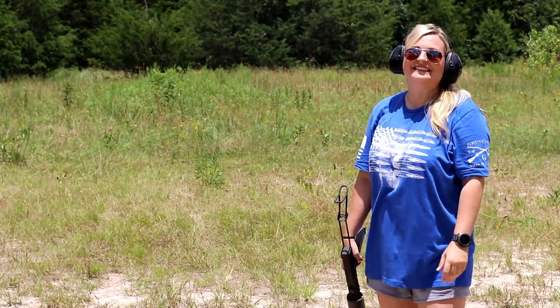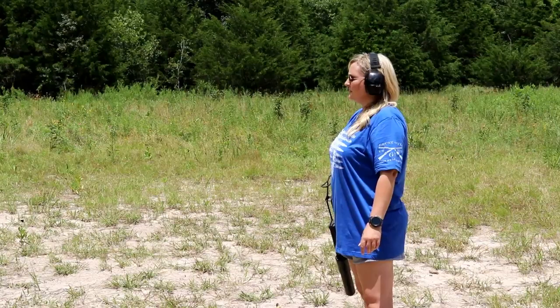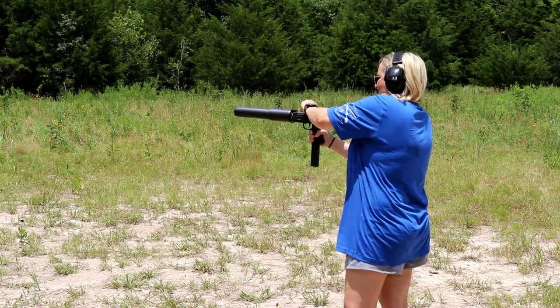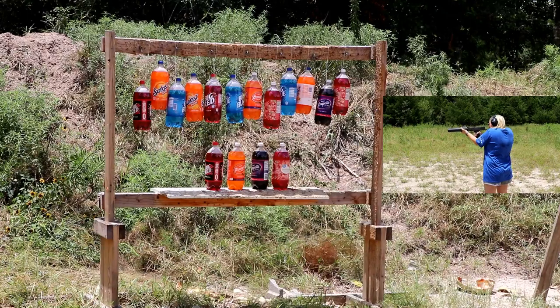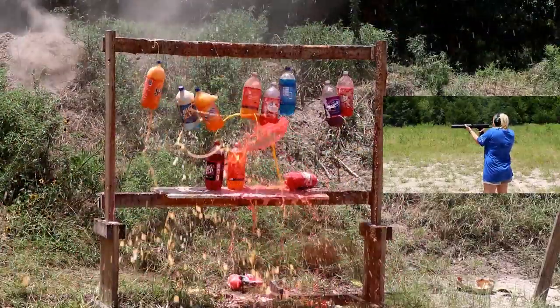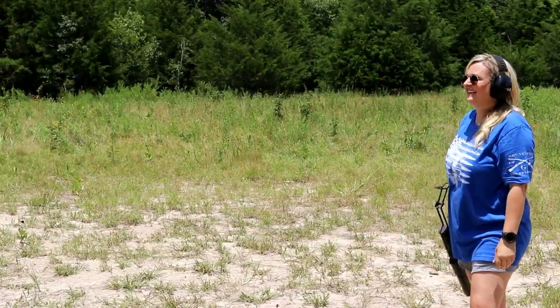Full mag. That was fast — and she didn't miss, so that's good. We're going to shoot some soft drinks and see what happens. Yeah, that's pretty cool.